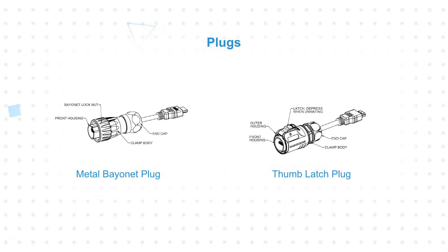The bayonet coupling rings and metal thumb latch provide positive feedback to indicate that they're fully and securely mated and sealed. These coupling mechanisms also prevent unintended unmating caused by constant vibration and repeated mechanical shocks.